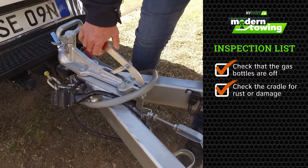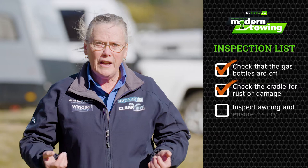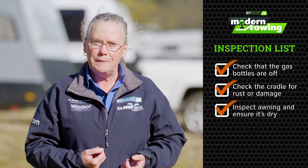The cradle — look for any damage, rust, anything that needs to be rectified before you hit the road again. Start looking around the van, your awning — probably a good idea to put it out. Look for any cracks or breaks, any tears, make sure it gets packed away dry.